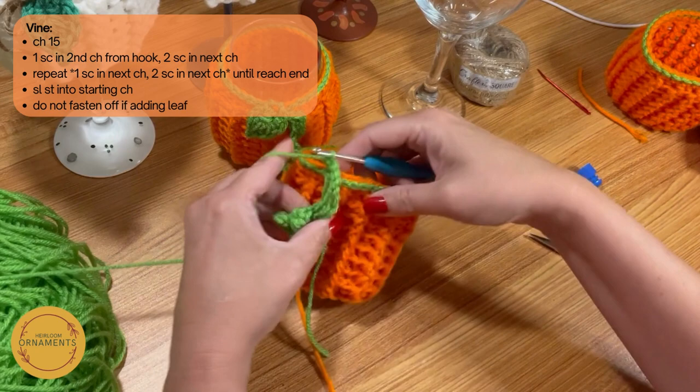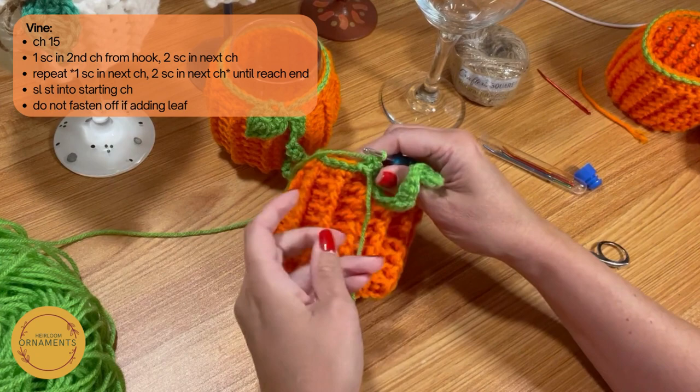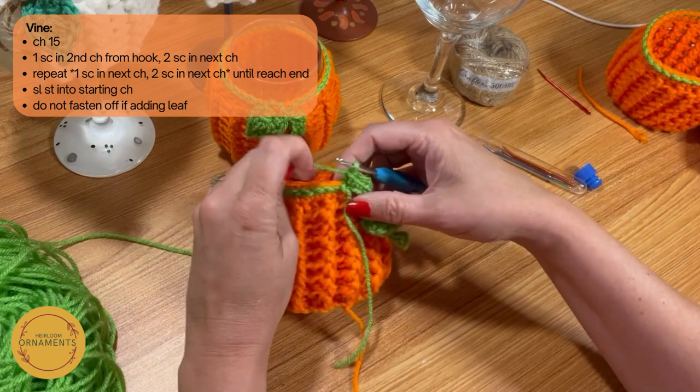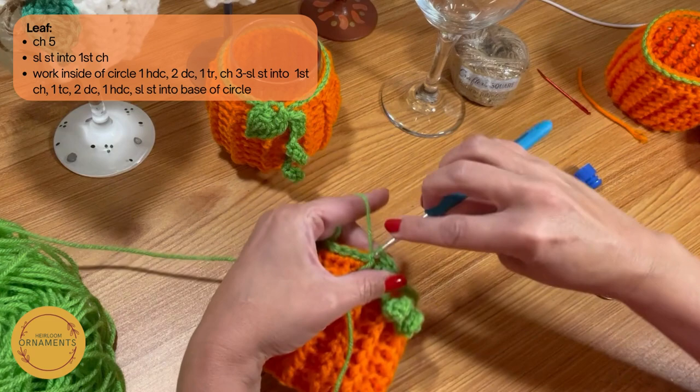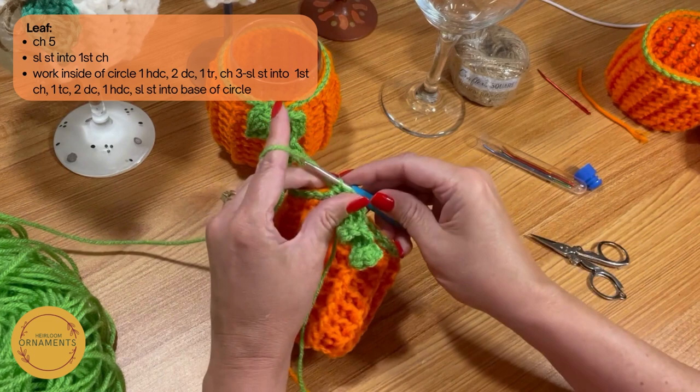You can fasten off and you just have your vine. You can glue on fake leaves from the dollar store, put on a sunflower or whatever you want — you can decorate these any way you want. But I'm going to show you how to make the leaf, and I'm not fastening off. I'm going to go right in here and do a slip stitch to start at the bottom. Now I don't have to weave in any more ends — I'm going to go right into my leaf.